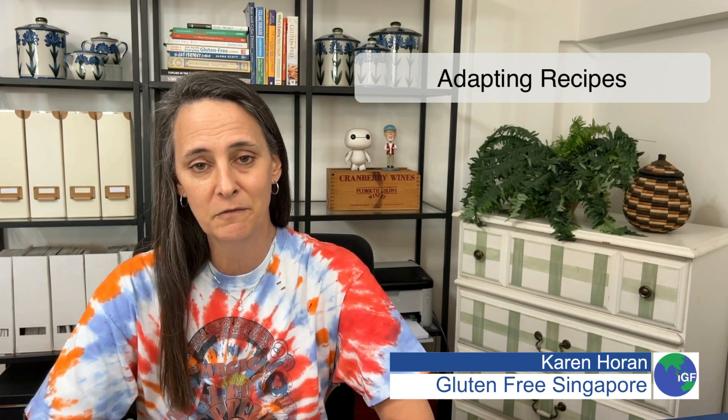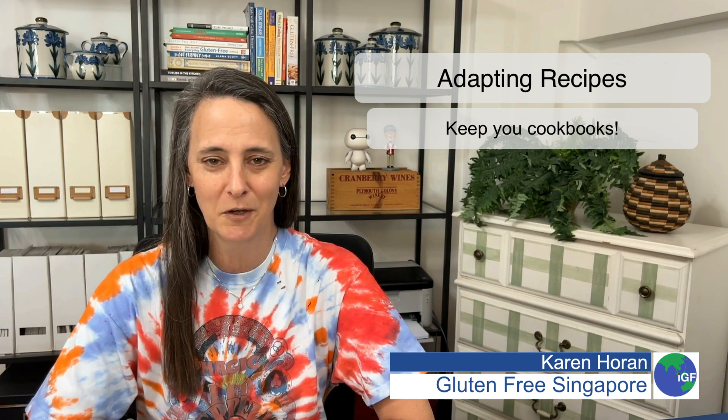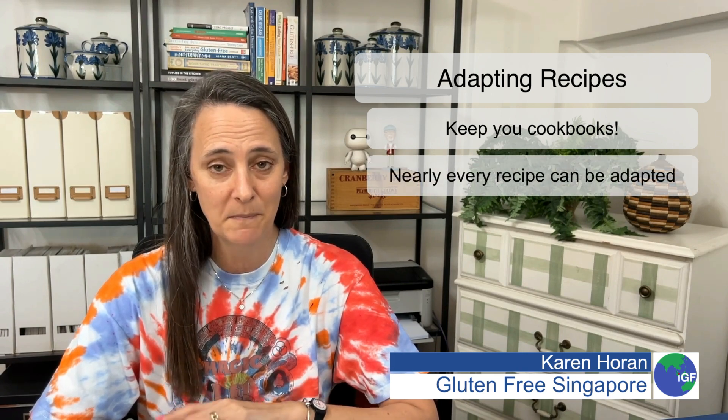So when you're starting a gluten-free diet, you might be tempted to go to the bookstore and purchase all new gluten-free cookbooks. Totally not necessary. For the most part, almost all of your favorite recipes can be easily adapted with some simple substitutions.